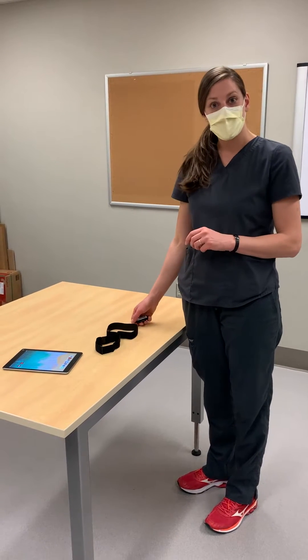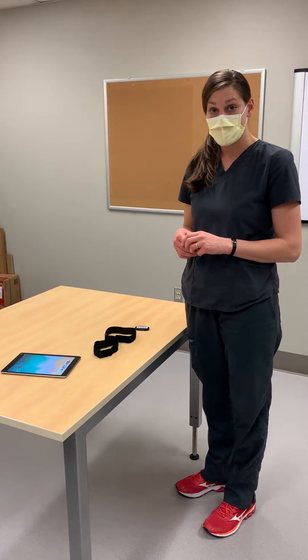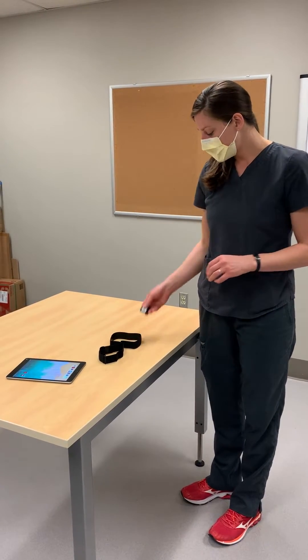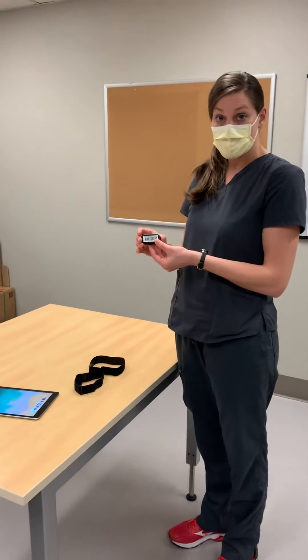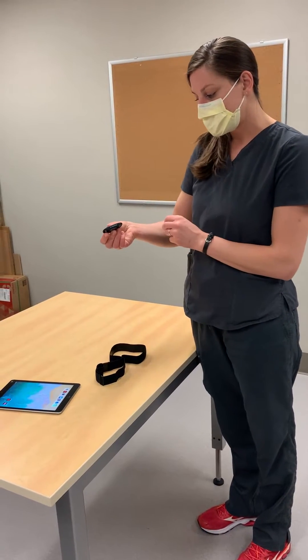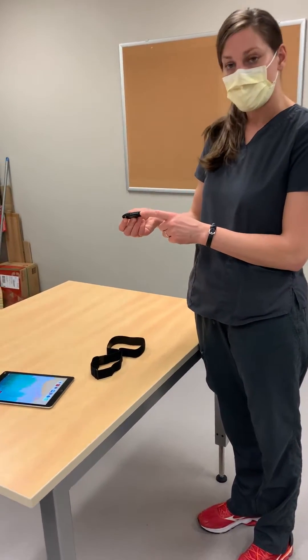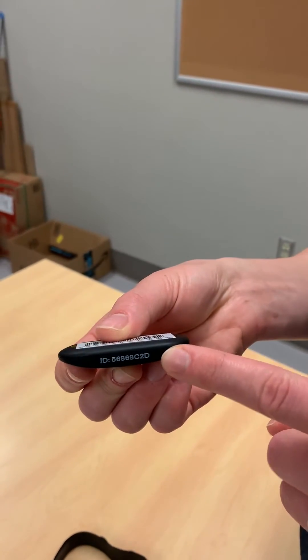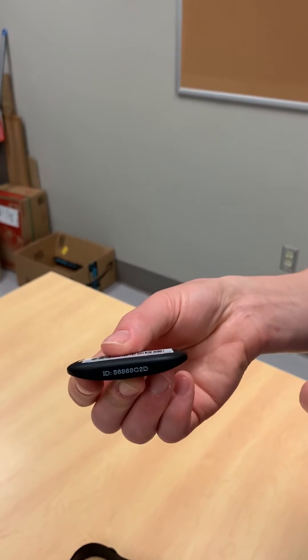In this video we're going to show you where to start when you are just setting up your polar heart rate monitor. First we have this puck — this is the actual monitor. On it we have an ID number, and this is the ID number that you'll look for when you're ensuring that your app is paired correctly with the monitor that you have on your patient.